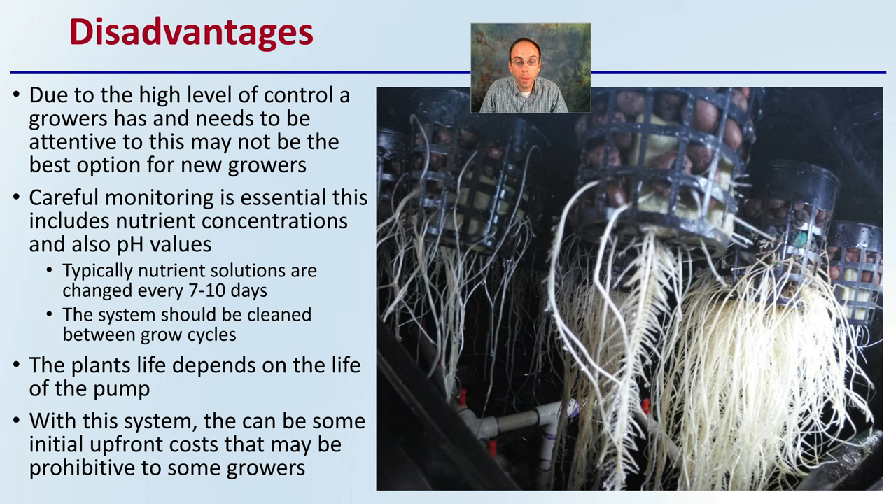The plant life depends on the life of the pump, so growers need to monitor the pump and ensure they have backups and reliable electricity supplied to this type of system. There can also be some upfront cost that may be prohibitive to some growers looking to implement this system.